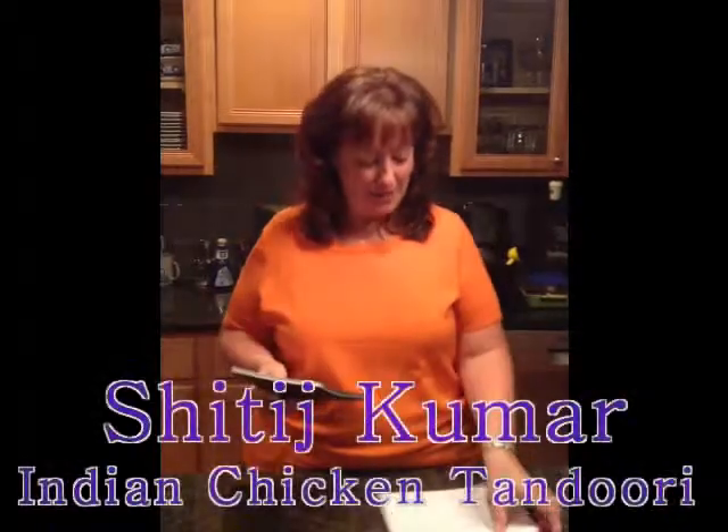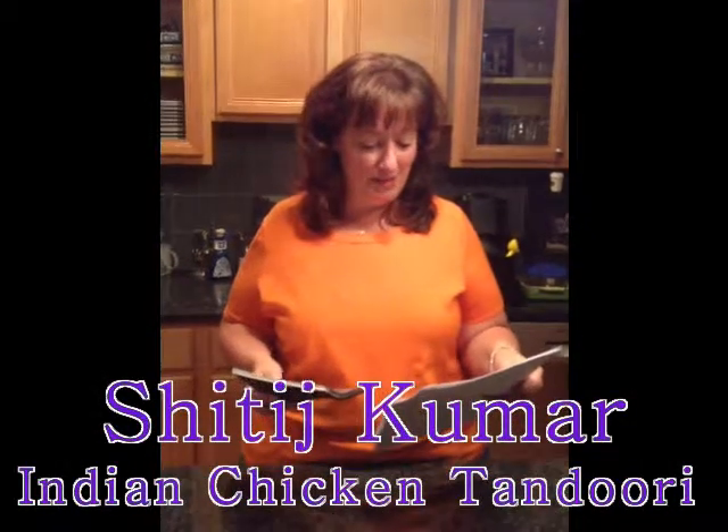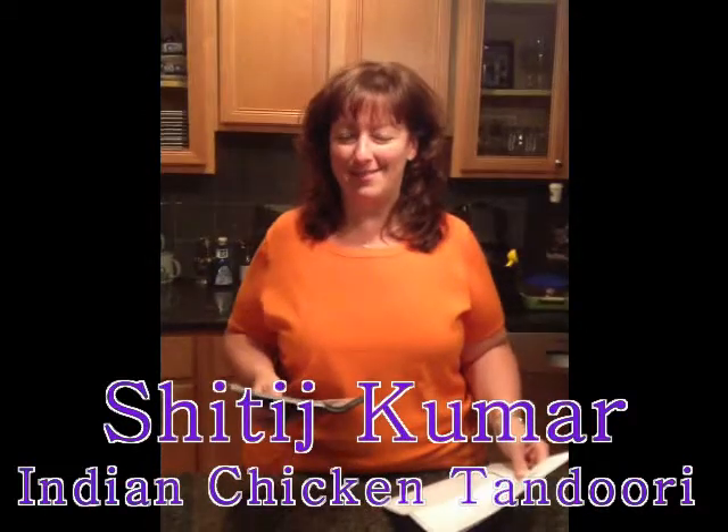Hey team, here we are on Friday the 13th — just the day I wanted to pick to cook this recipe for you. It's September 13th, a Friday night, and I have the book we prepared with all your recipes. We did this team building because it was a great way to understand our favorite recipes from around the globe. Shittich's recipe is the Indian chicken tandoori, and I have all the ingredients and the chicken in the refrigerator, so we're going to give it a shot.